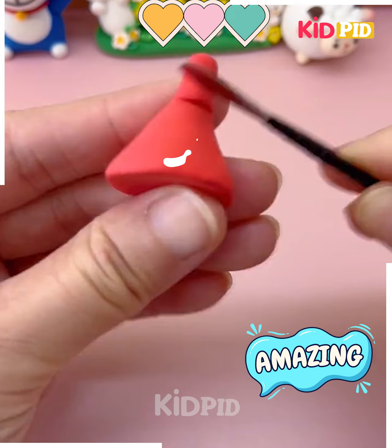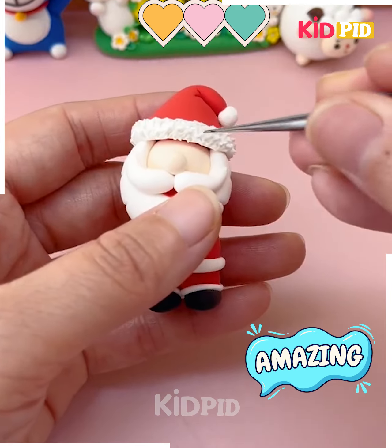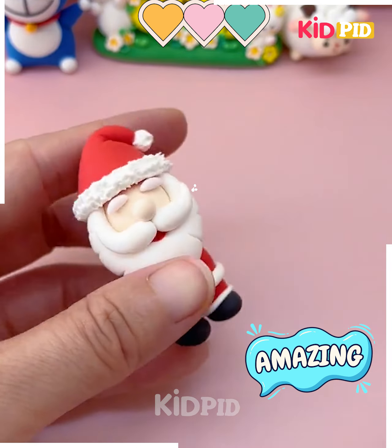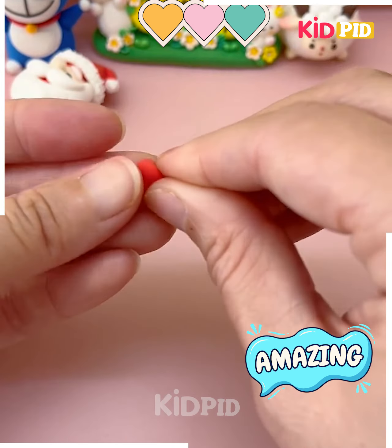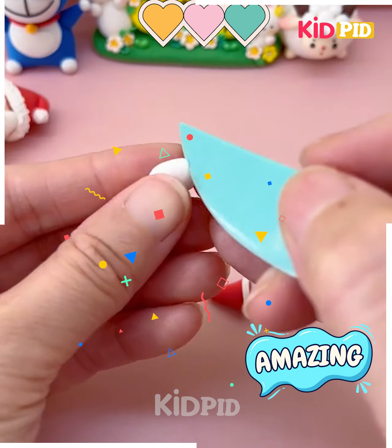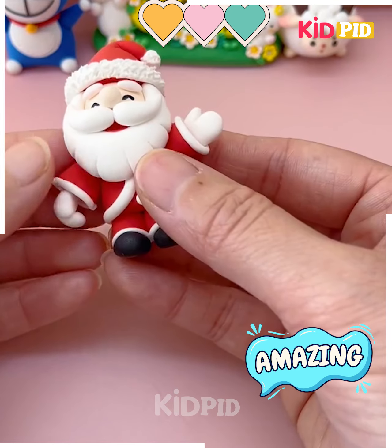Let's make the center hat now. Take another piece of red clay, roll it and put it on the top of the face. Now we are going to make multiple cuts on the white clay and it's ready. We are going to make the hands of the Santa Claus, put all of them together, fix it and look it is ready.